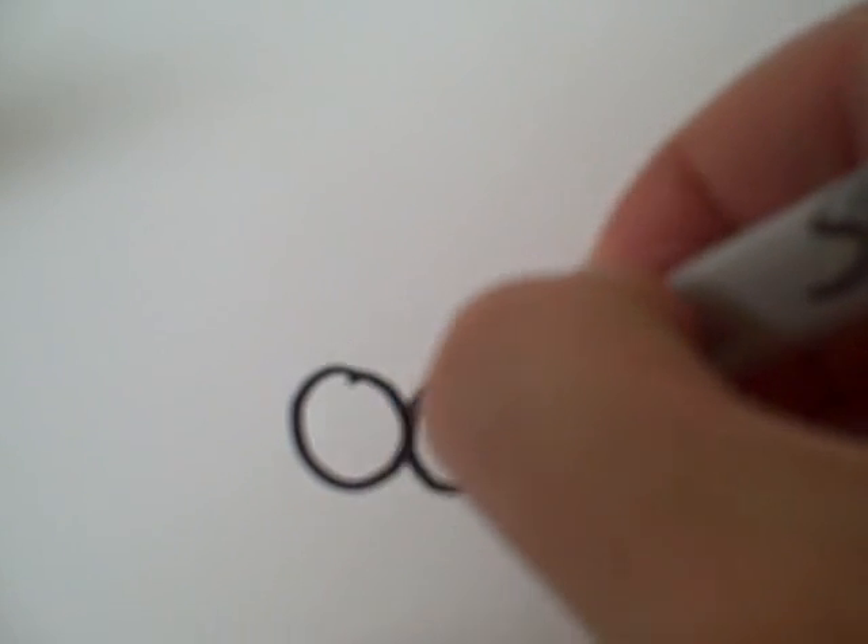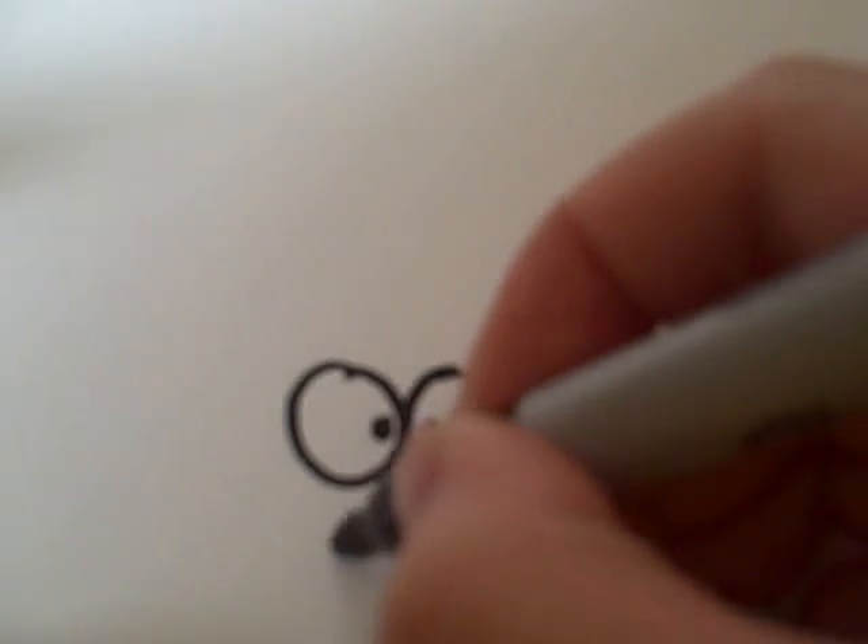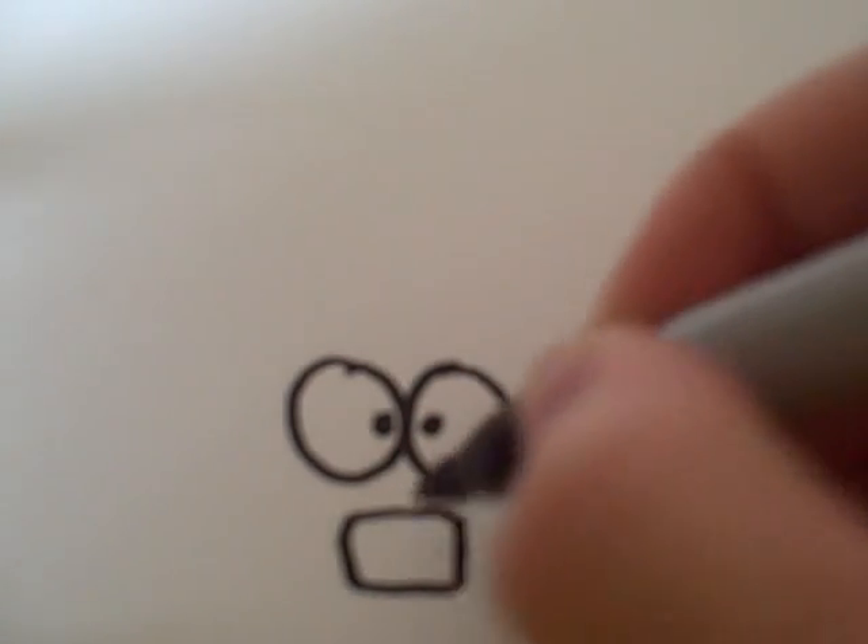First of all, you're going to draw two circular eyes with pupils close to each other. Then, you're going to draw a rectangle with two lines in the middle for the nose.